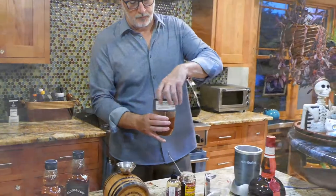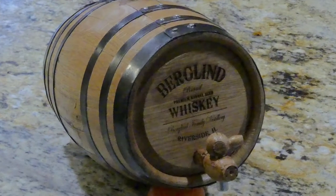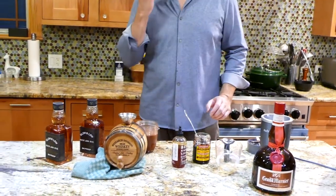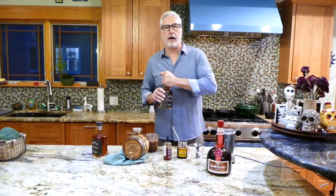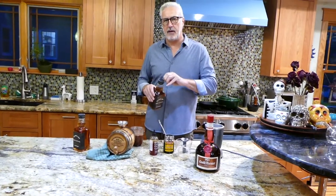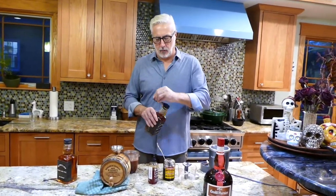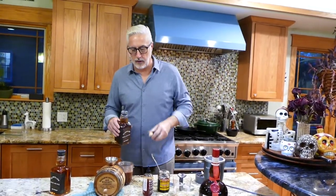One of these barrels costs about $29 online. They're made of oak, and they impart a really lovely flavor to whatever you want to age. I bought this Slow and Low Rock and Rye — I think I paid $27 at Binney's in Chicago for this. It's a really, really good rye for a really reasonable price. So what I'll do is pour one bottle into the barrel.